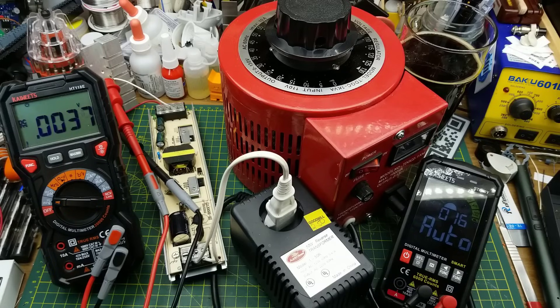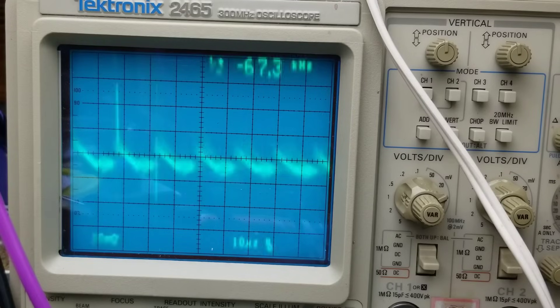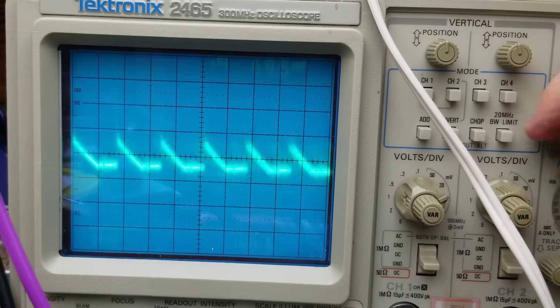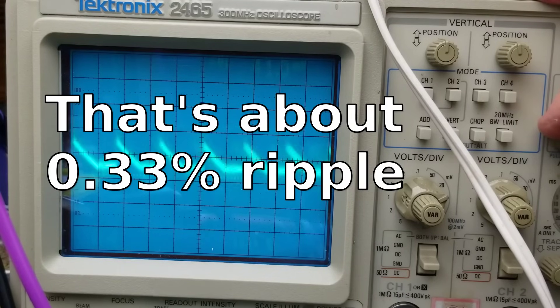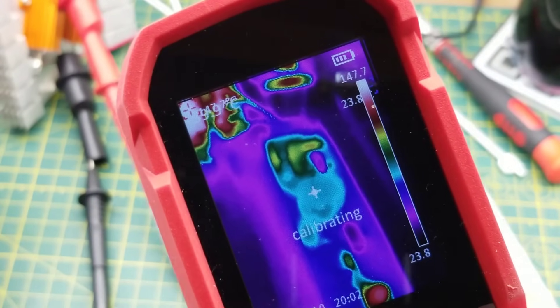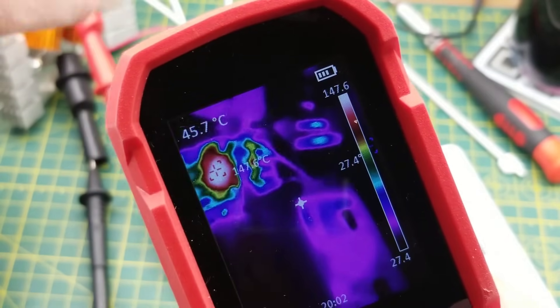Maybe I can check the output voltage on the scope and see how smooth it is. The scope tube is old and dim, but it looks like the switching frequency on this thing — the chopping frequency — is about 67 kilohertz thereabouts. Flipping to the voltage measurement and finding my cursors, it looks like we're about 40 millivolts of ripple or thereabouts.